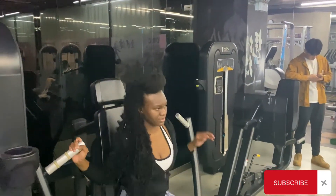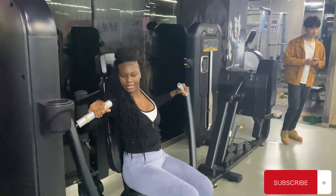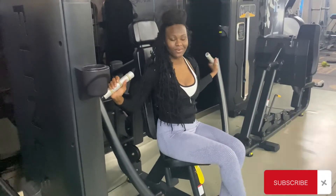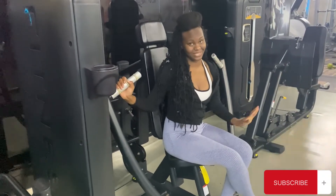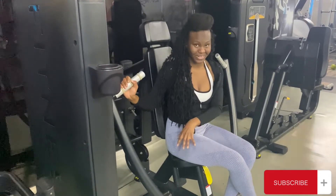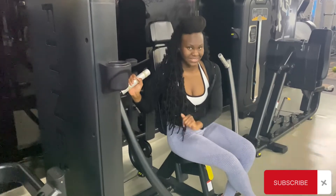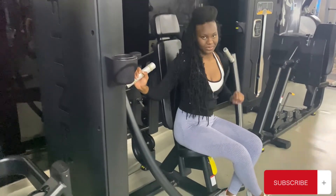This is also fun for my technique, guys. I'm just a beginner, so I'm working on the technique. One thing that comes first is safety, and I know I'm abiding by that.